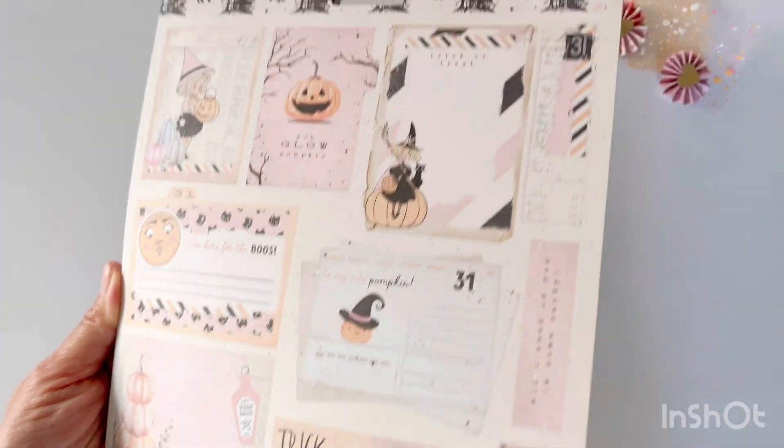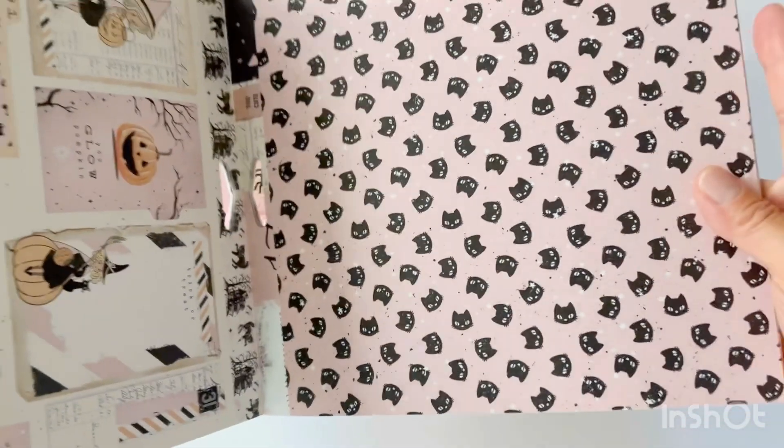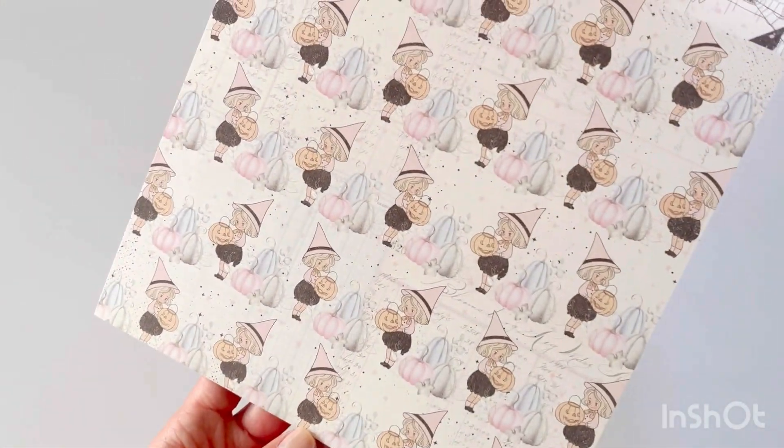The last die set I used is the Candy Cane Numbers die set, which has two layering pieces. You have the top part, which is the candy cane stripe layer, and then you have the base layer.